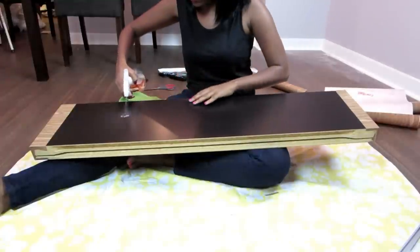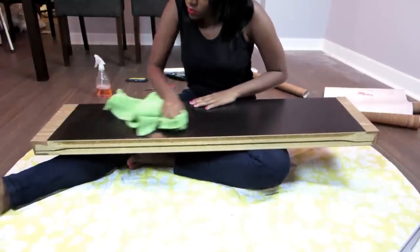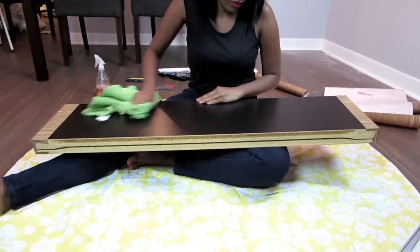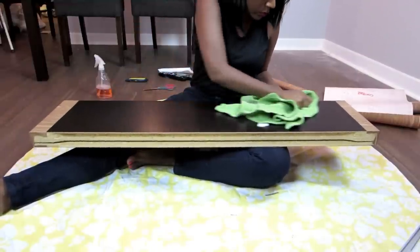Make sure you have some cleaner close by throughout the project, because inevitably you'll get oil from your fingertips onto the shelf. You don't want that because you want the lining to adhere well. Towel the cleaner off with a regular towel, not a paper one, because the paper one will leave fibers behind.